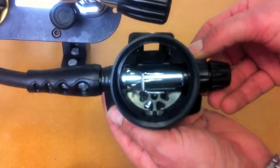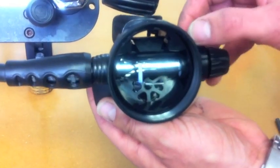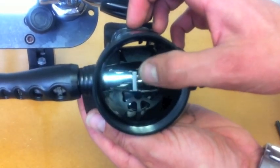When the purge cover is removed you can see the Venturi system directing airflow. Turning the airflow control can adjust the effort of breathing from 1 inch to 2.2 inches of water.